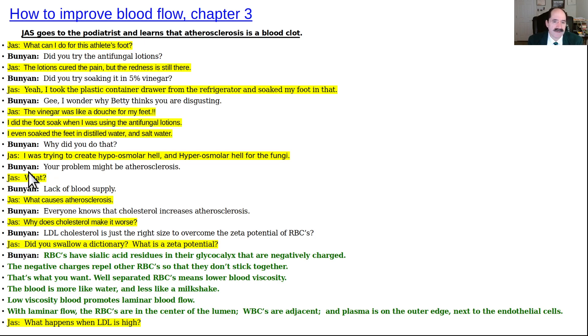Dr. Bunyan says the problem might be atherosclerosis — a lack of blood supply. JAS asks what causes atherosclerosis. Bunyan says everybody knows that cholesterol increases atherosclerosis. JAS asks why cholesterol makes it worse.